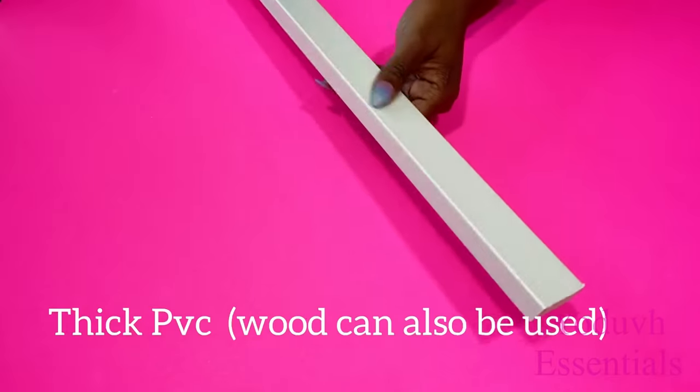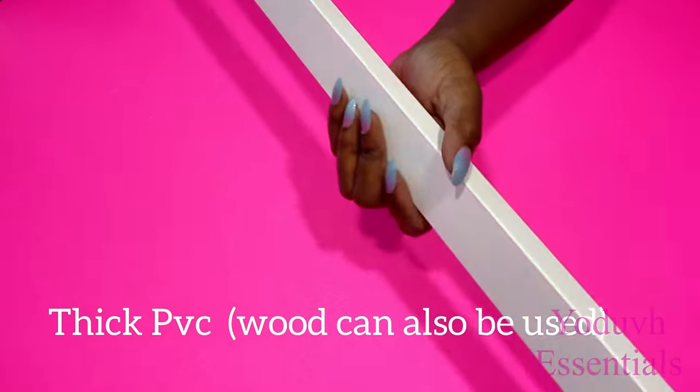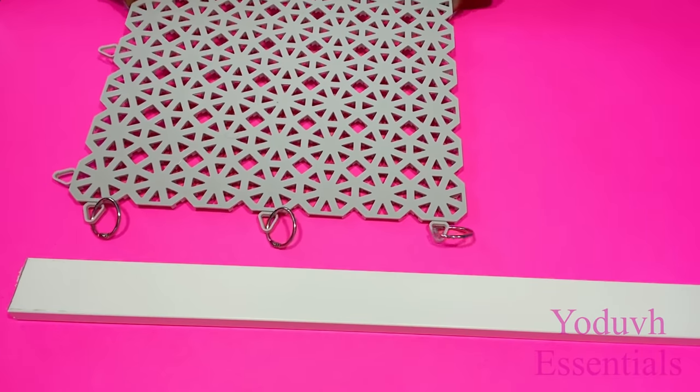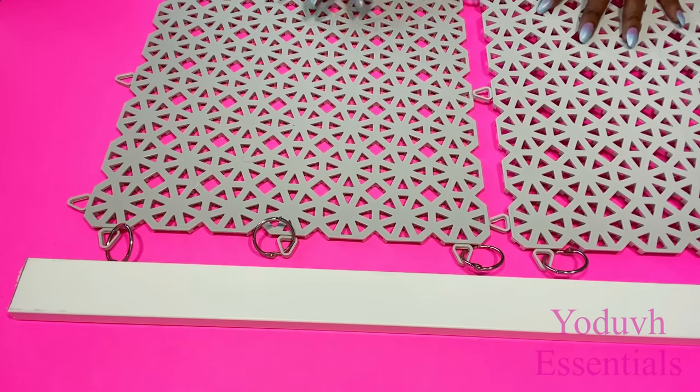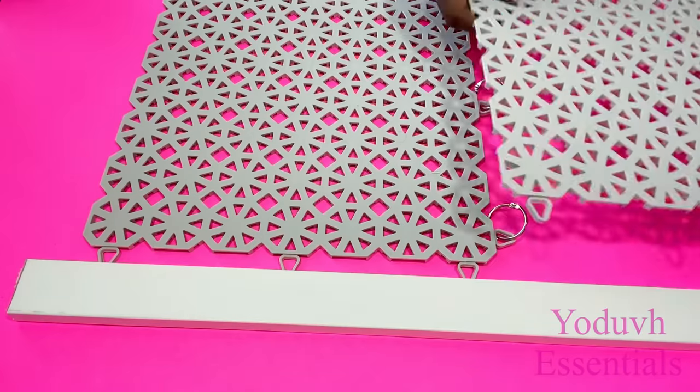I'll be attaching this thick PVC to the ceiling. You can also use wood for this. I'm going to mark down the points to make it easier for me to mount them.